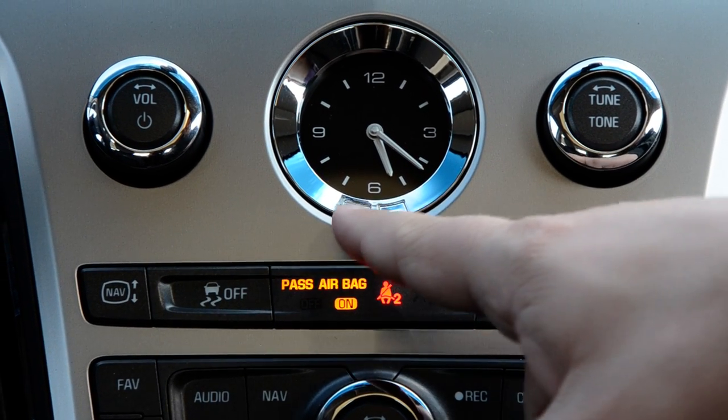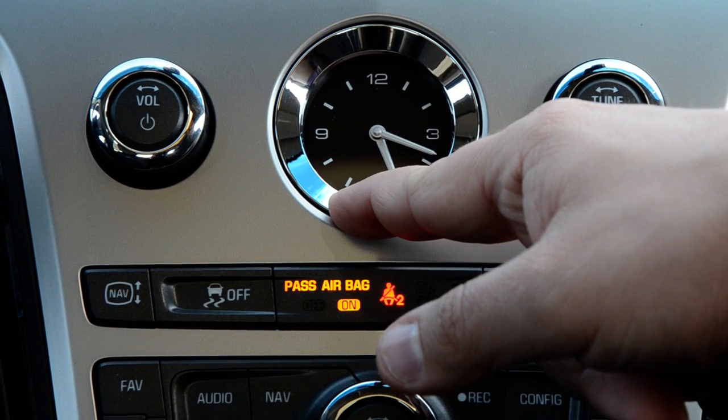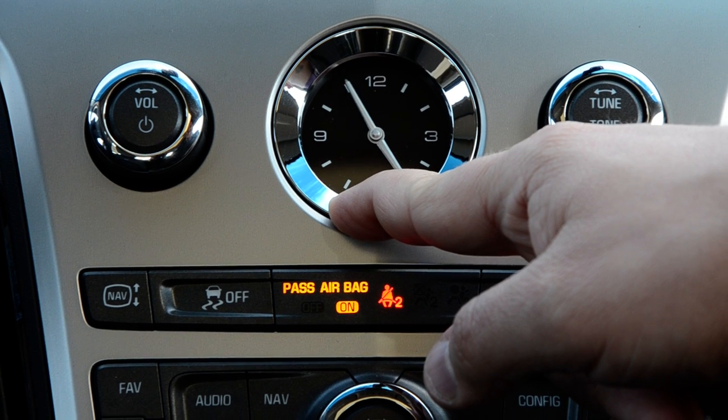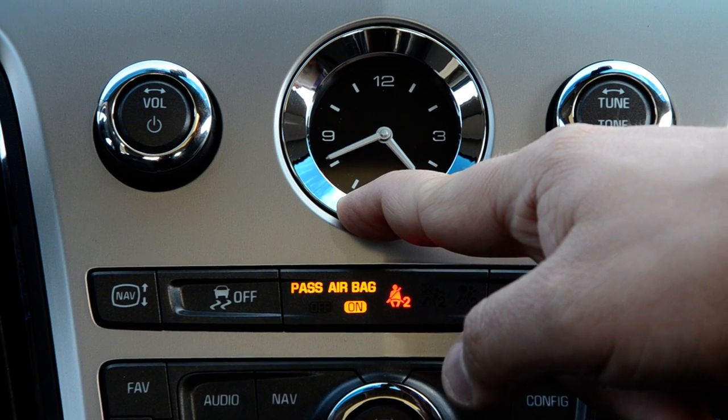To set it back to 4:20, just use the button on the left — we're going to hold that down. It starts off just as slow. So we're going to set the clock back to 4:20.